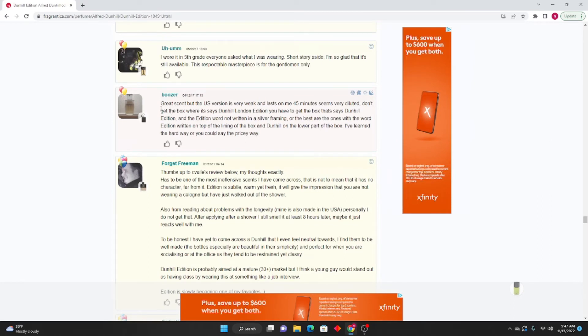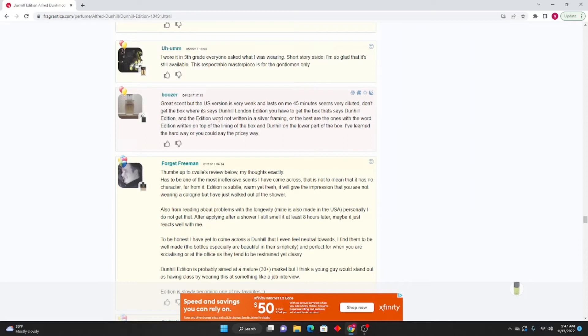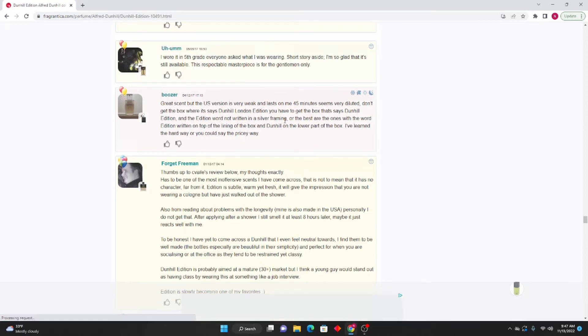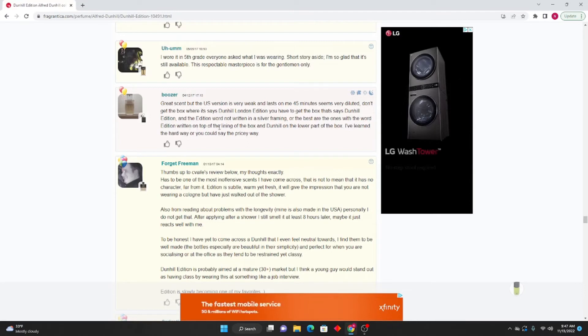Boozer in 2017: Great scent but the US version is very weak — lasts maybe 45 minutes on me and seems very diluted. Don't get the box where it says 'Dunhill London Edition'; you have to get the box that says 'Dunhill Edition.' The edition word should be written on top of the lining of the box and Dunhill on the lower part of the box. I've learned the hard way — or you could say the pricey way.